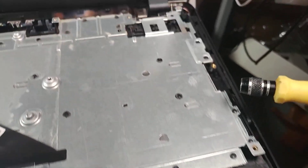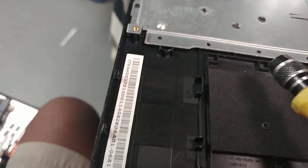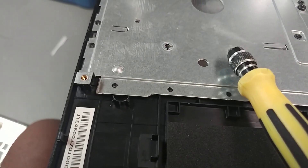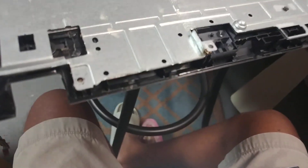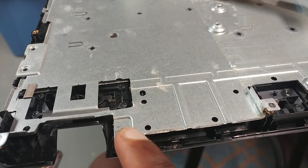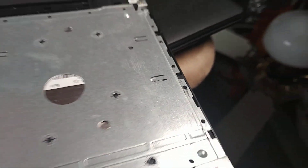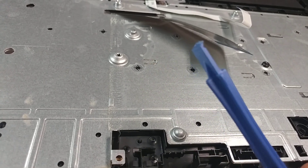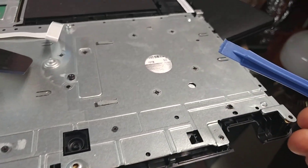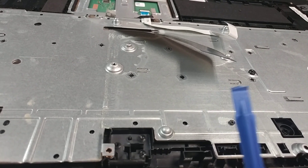And just keep going all the way around the edges — that way, that way, all the way around. Make sure you go all the way around and then you can start popping these bigger ones. Just be extra careful when removing these side tabs right there.